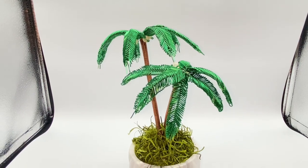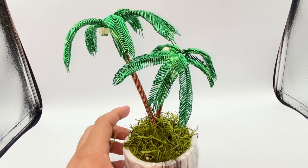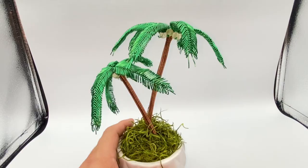Hello friends! In today's video I will be showing you how you can make these palm trees using wire. Here's an example that I made before and I hope you guys enjoy this tutorial. Let's get to it.